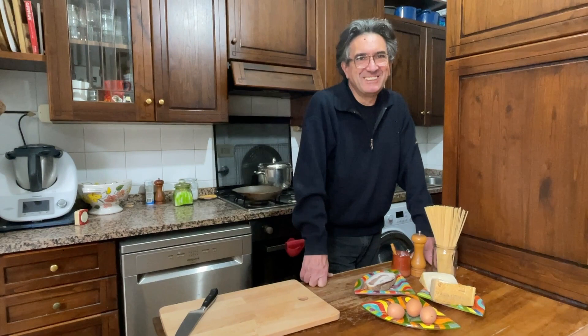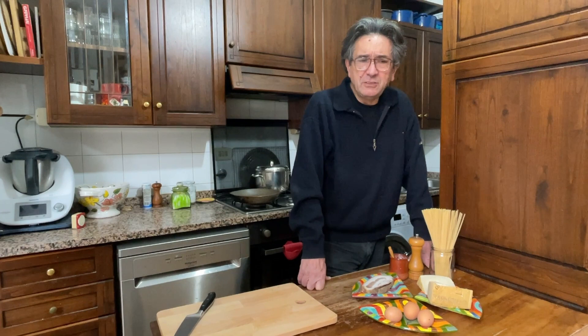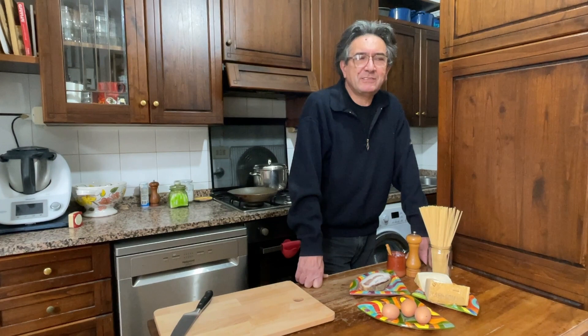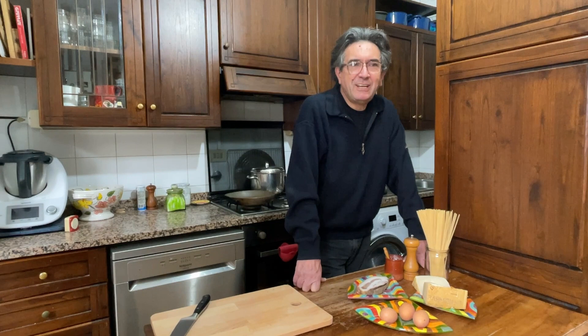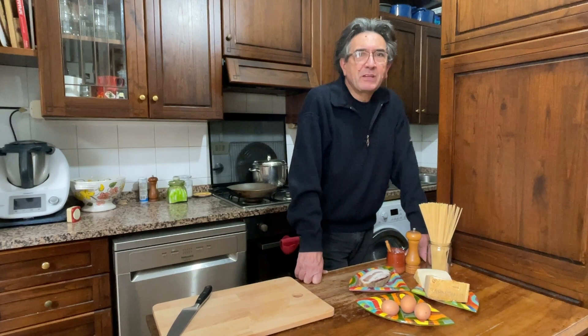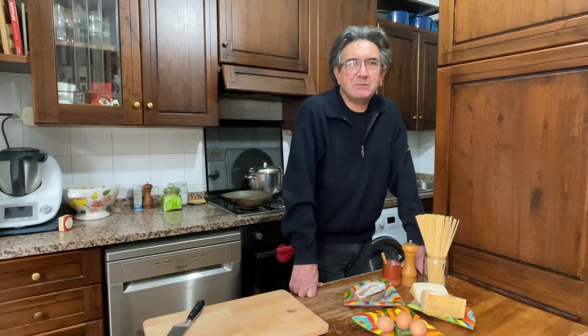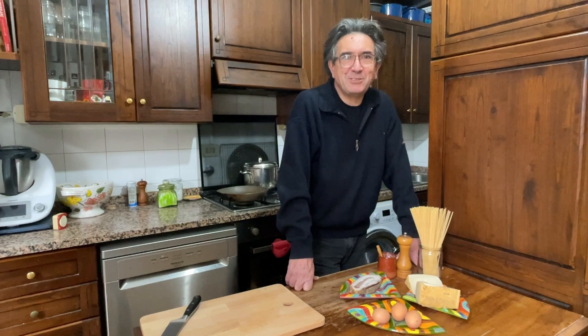People think it's a traditional dish, but actually it's not. There is no record of this dish before the Second World War, and some food historians have tried to work out how it came into existence. One idea is that at the end of the war, the Americans in Rome had bacon and eggs, and the Italians worked out something between the two. But also there are records of certain dishes in the Neapolitan tradition with eggs and pasta, though it's not carbonara. In any case, we want to cook this dish and enjoy it.